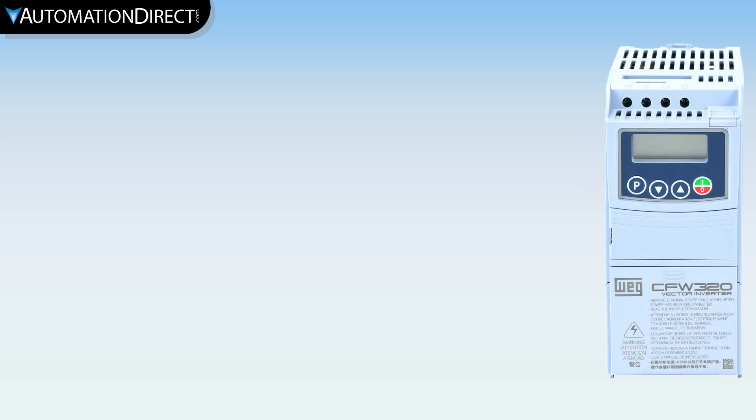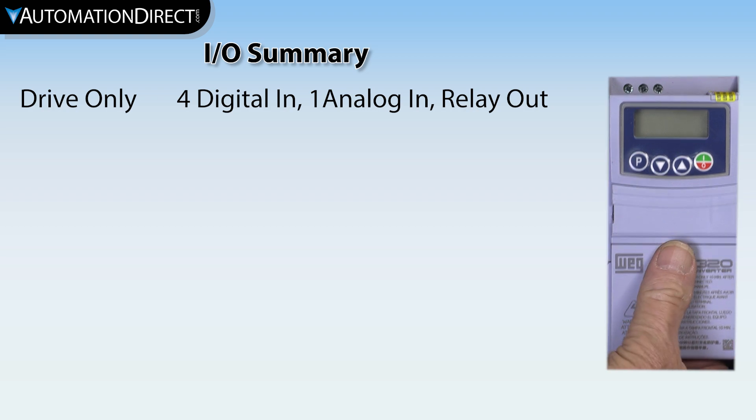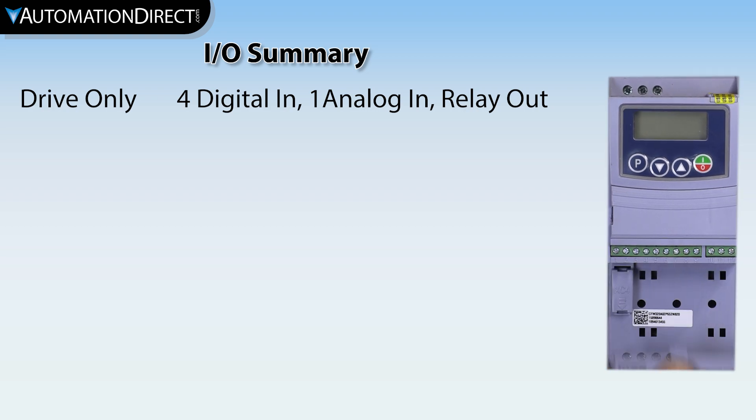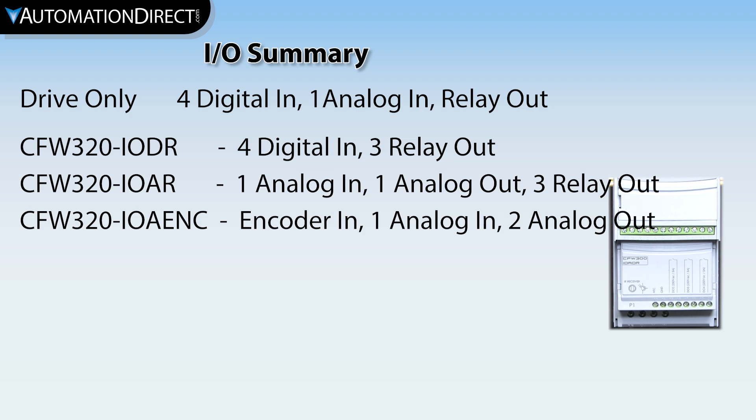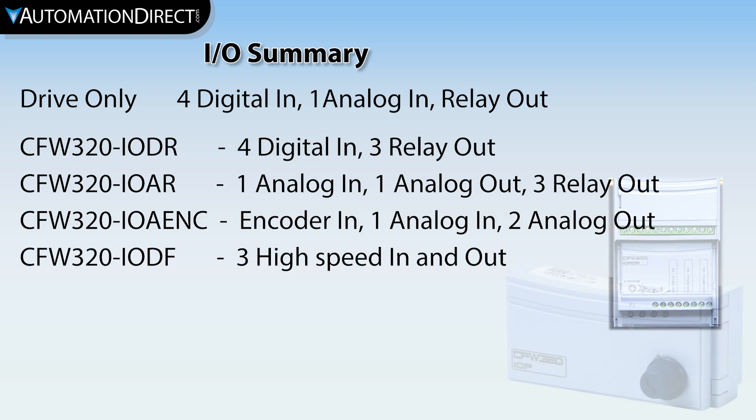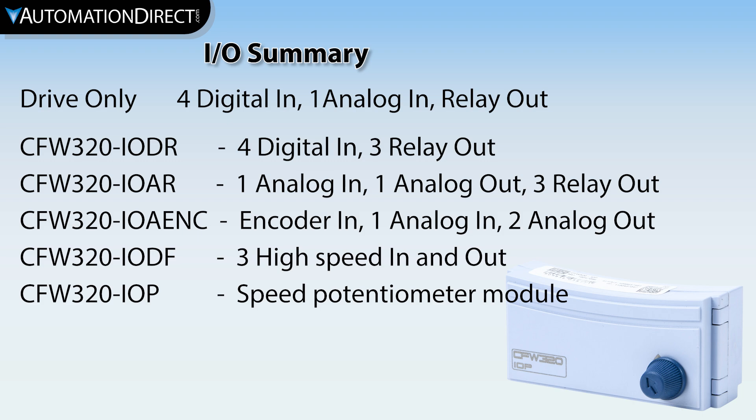The lower slot is for adding more I/O via optional I/O modules. Without an option module installed, the drive has four digital inputs, one analog input configured for voltage or current, a digital relay output, and a 10-volt reference for use with a potentiometer. You can add analog and digital I/O, relay outputs, encoder inputs, a high-speed I/O module, and a plug-in potentiometer module. Keep in mind that you can only add one communication module and one I/O module, and the potentiometer module consumes the communication slot.